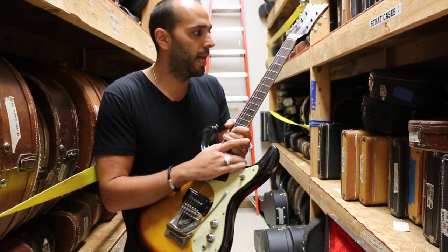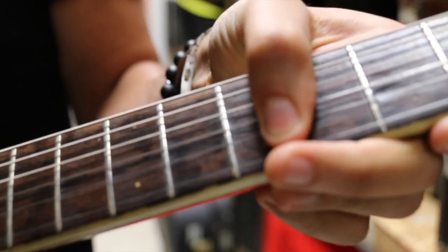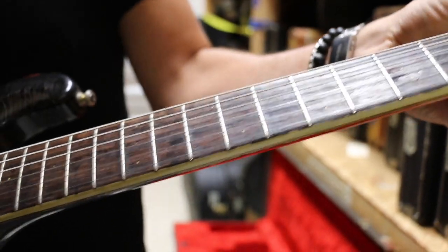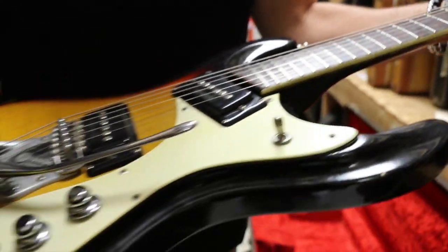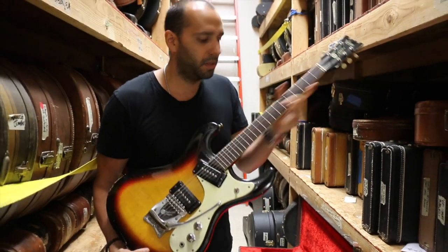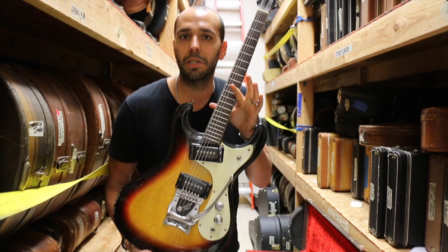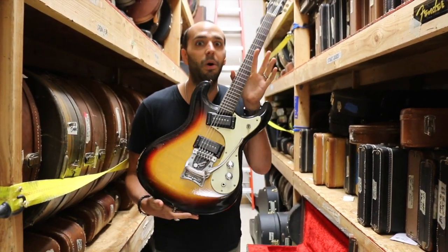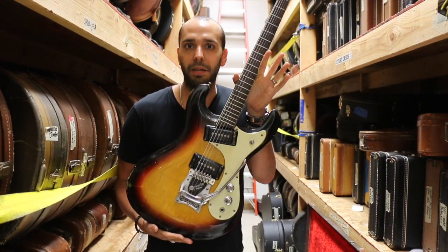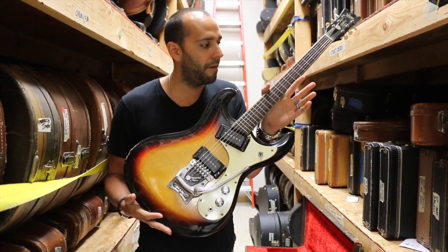These frets are kind of like the Les Paul Custom 'fretless wonder' frets that you would see in the 50s and through the 60s on the SGs — really really low, fast playing necks, really skinny. Got the zero fret, but these pickups sound great. You'll see Hendrix with these things. You'll see the Ventures, obviously. Johnny Ramone, always famous for playing a Moserite. You'll even see Kurt Cobain with one of these things at some point. They have a sound.